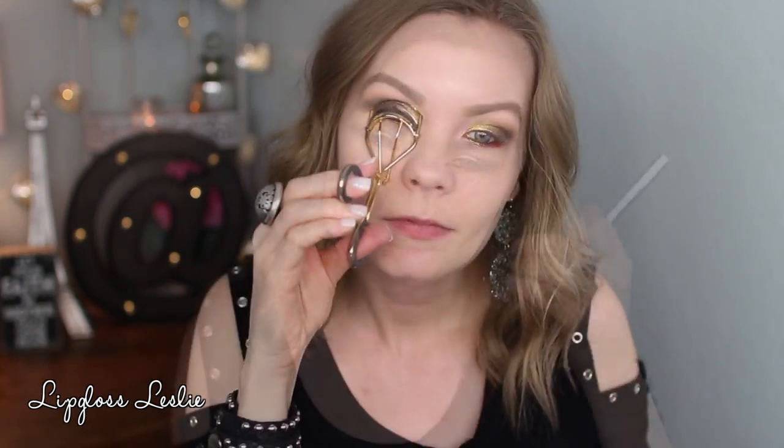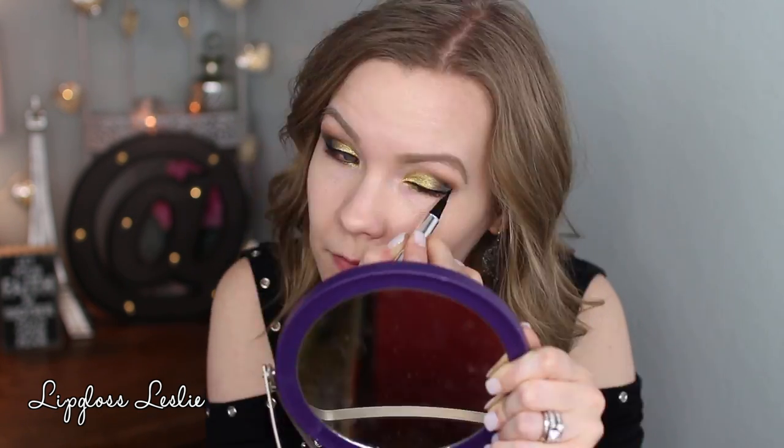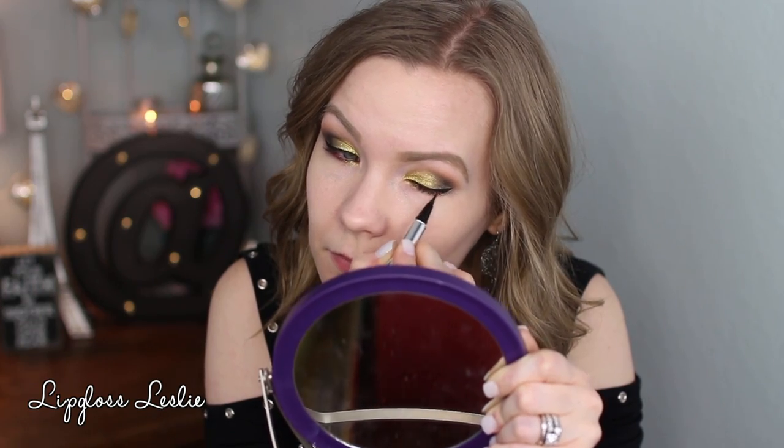I'm going to curl my lashes and then apply some winged liner using my Jessie's Girl liquid eyeliner. I always curl my lashes after liner because I mess up my liner when I curl first, so I do liner first and then curl. For mascara I'm going to use my IT Cosmetics Superhero and my IT Cosmetics Tightline.